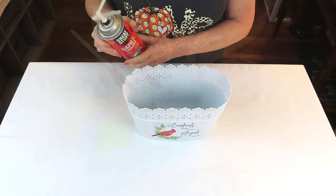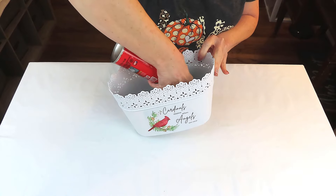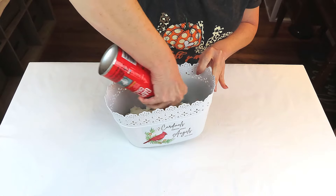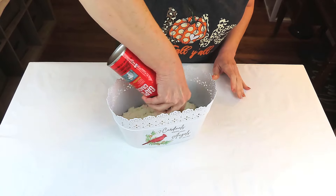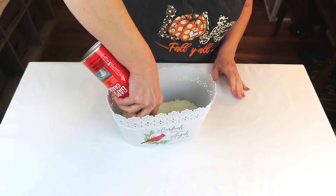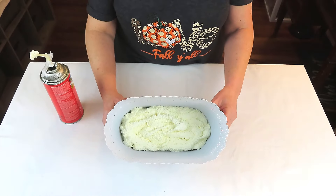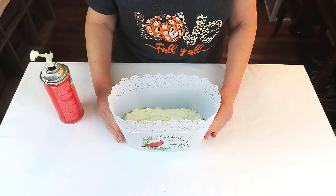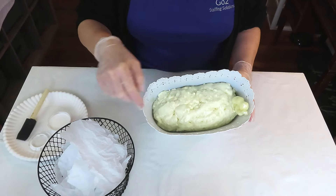We're going to be adding florals to our container. Instead of using floral foam, I'm going to be using Great Stuff — I just thought it would take too many blocks of floral foam. Just put a layer in there, but use caution: it does double in size, and if you put too much in your container it can cause it to crack. I was being cautious and it really did need more, as you'll see in a moment. Let it set overnight, and then we come back the next day — there was a little offshoot which I just broke off and threw away.